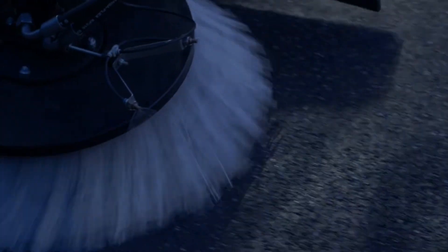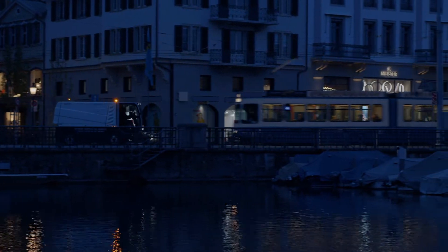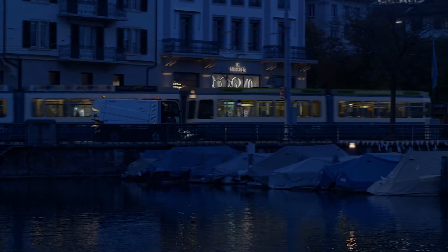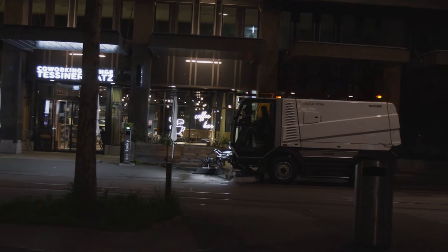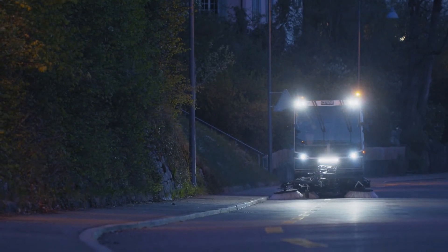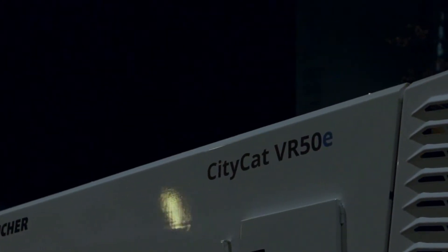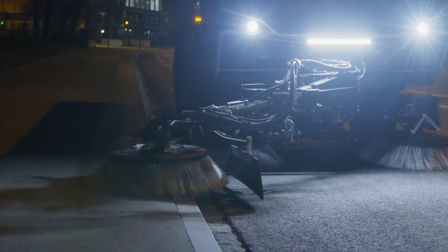The CityCat VR50E lets you seamlessly switch from work to driving mode. Feel a complete electric, smooth and powerful working experience, without compromising operation and features. For compact sweeping autonomy and sustainability, the CityCat VR50E is streets ahead.